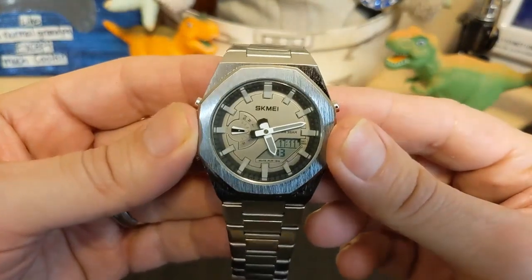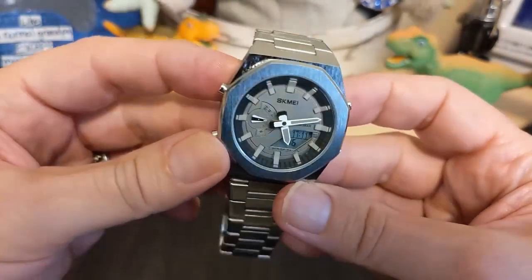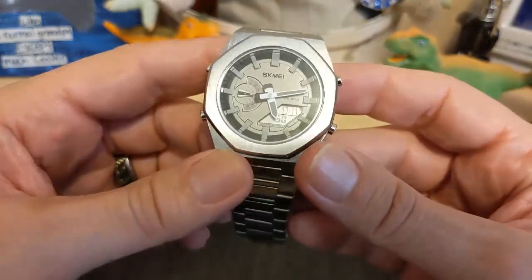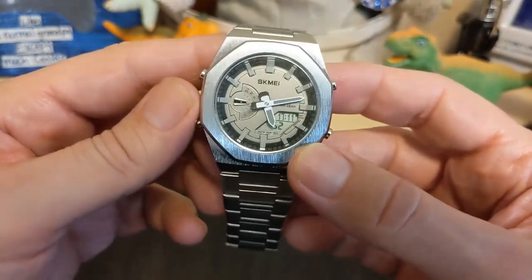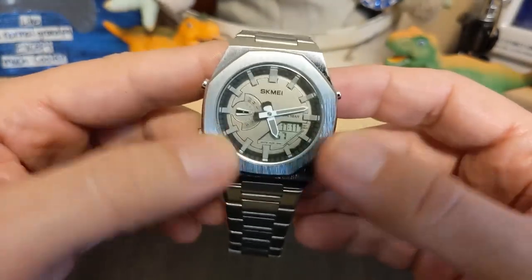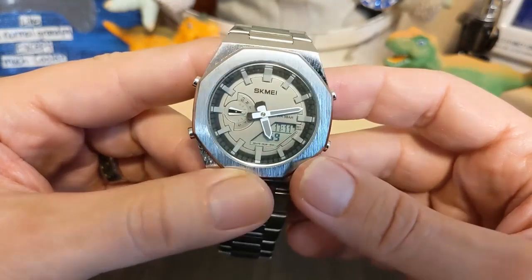We have an octagon-shaped bezel which gives it the look of a Casio Oak — called that because of the octagon bezel of the Royal Oak — and it's got that coarse brushing you usually see on bezels like this.